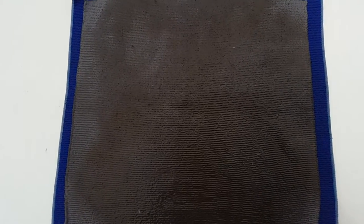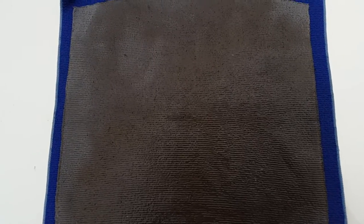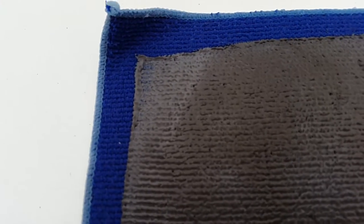I wanted to shoot this video to show you when to replace your clay towel, clay mitts, or any products like this — not traditional clay, but ones attached to material or cloth. They start having bigger holes in them where pieces of clay are actually missing, and they get a brown hue when they're full of contaminants from the car.